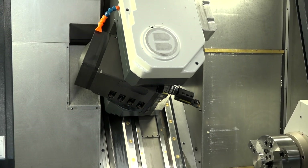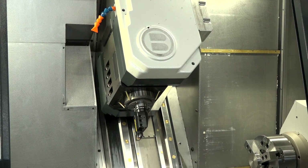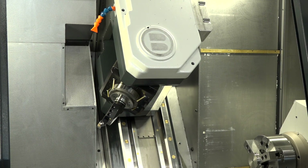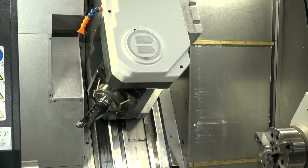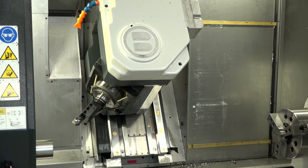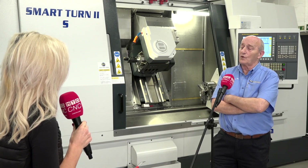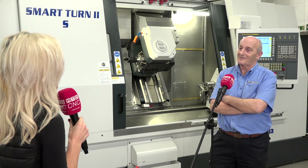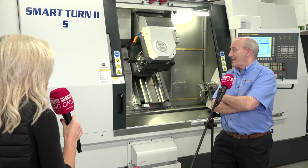Because the head can swing from working on the main spindle through 180 degrees, you can then work on the sub-spindle using the same tool, which assists in completion of parts in one operation. There are 40 tools on this machine.